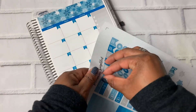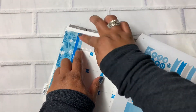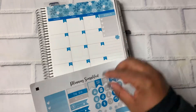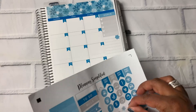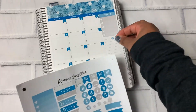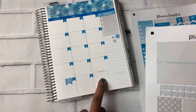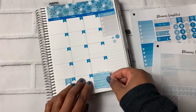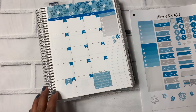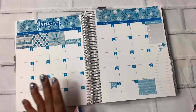And then I'm going to put this goal sticker here so we can put our goals for the month. And I'll add in a few of these snowflakes. And then I'm going to cover up the 1st as well for the 1st of February. And I think that that is everything that I'm going to use from this kit.